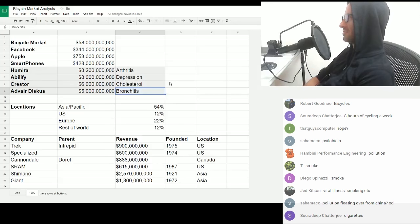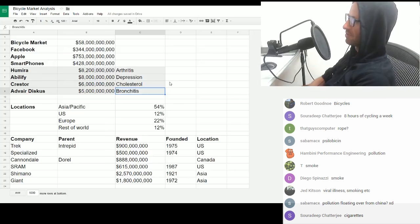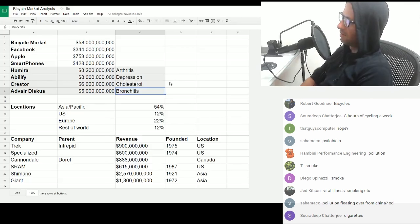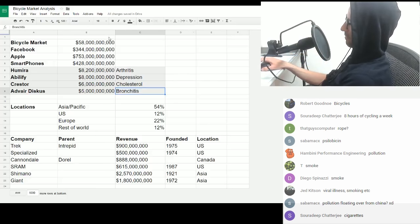Depression can to an extent be treated with exercise. That money could be redirected into developing fitness and sport. The top one — arthritis — one of the treatments is physiotherapy, strengthening the muscles around the joint suffering from arthritis. That's one potential way which doesn't involve medicating yourself. There's a real skewing of priorities here.